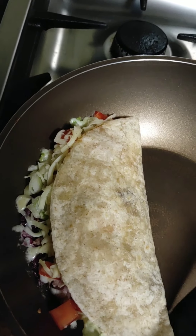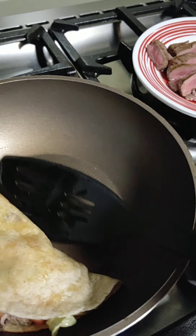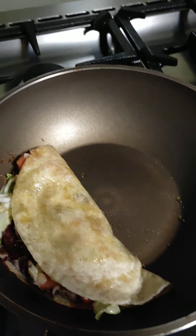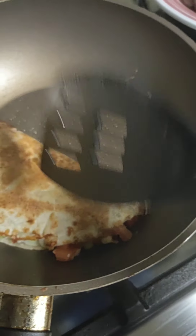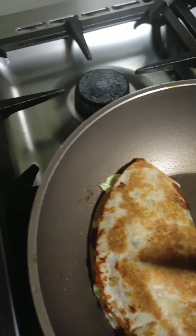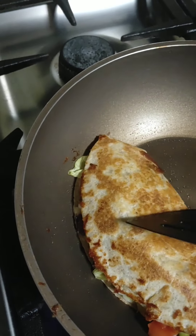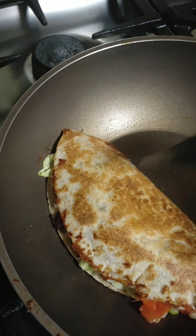Turn it until it gets a little brown — it looks very crispy. Then flip it to the other side. It's getting brown now so let's flip it. There — I've flipped it. It's crunchy, right? It's crispy! I like my food like this, super crispy. I'll cook for another 30 seconds.